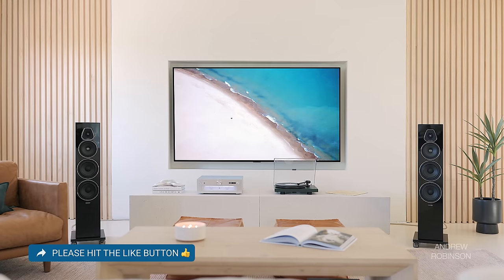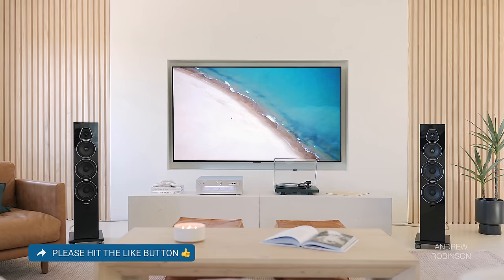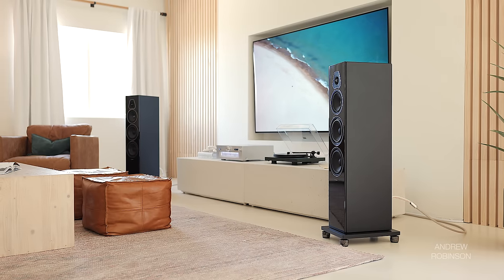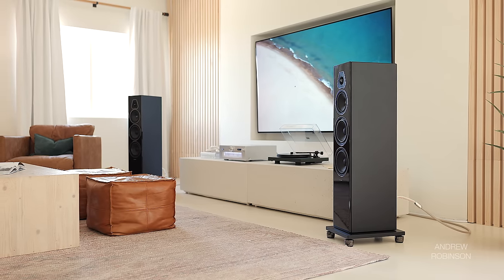It all comes together in a soundstage that is big, bold, lively, but still very well-appointed and detailed, provided it's in the recording. These towers image like absolute champions and have zero issues filling a large space, and the same is true of the speaker's dynamics. This is a fun, captivating, and lively speaker.